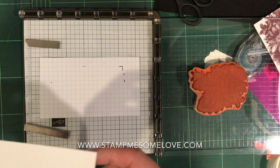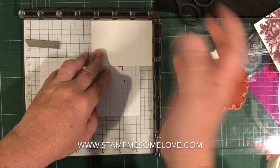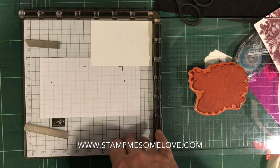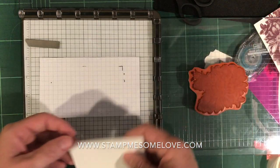Traditionally, how I use my Stamparatus to get the image in the exact same place is I butt it up to the corner and then stamp my image that way, and it always comes out in the same place as long as my paper is the same size. But if I want to stamp off the edge, how do I do that?